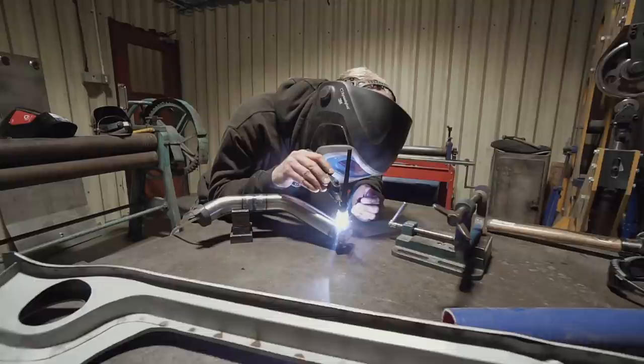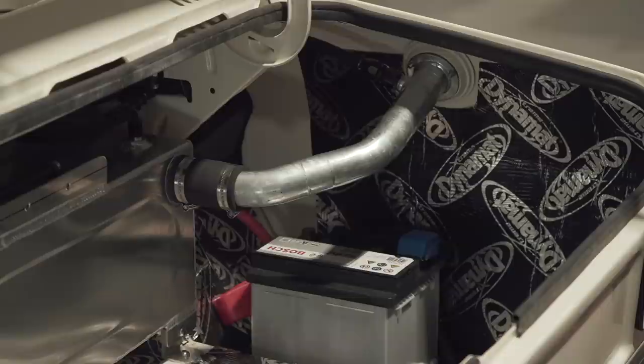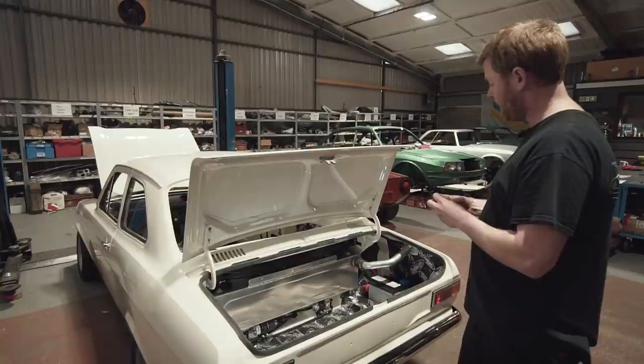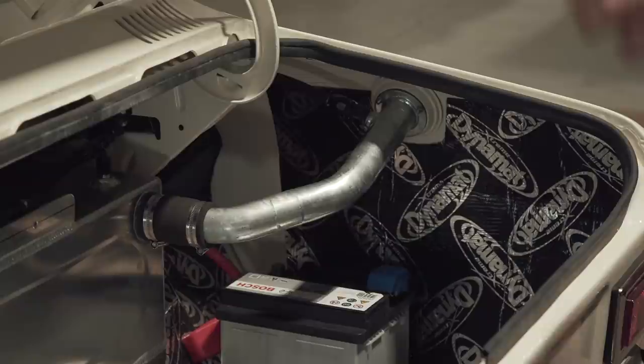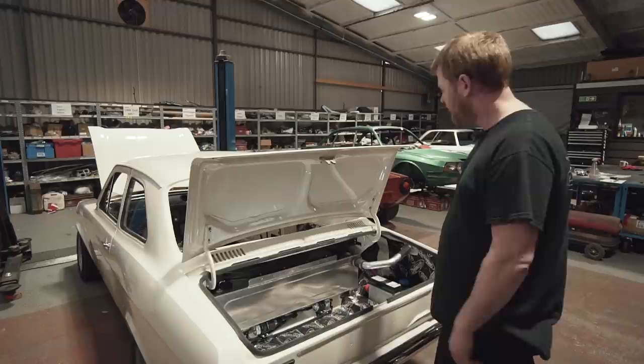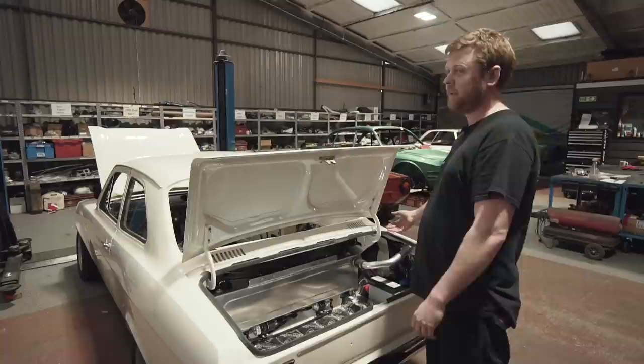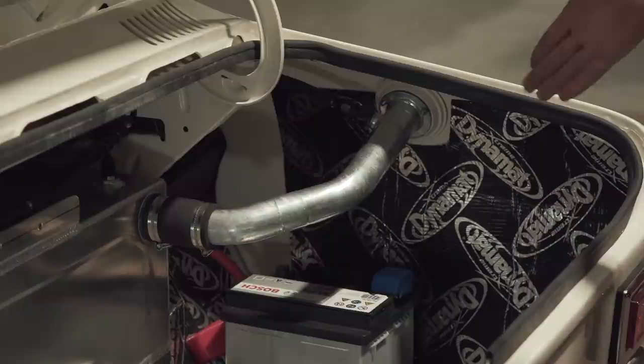We wanted to actually use the original Escort cap, so we've got the very end of the original Escort filler neck and cut it off. That's mild steel, so we've made the rest of the pipe in mild steel so we could weld it together. That's then been galvanised, which is the only bit on the car that's galvanised. Most of the mild steel parts are zinc electroplated. Galvanising is a dipping process — literally dipping something in molten zinc — so that definitely coats that pipe completely inside and out so you don't get any corrosion. We could paint the outside, but the inside wouldn't get any coating and would rust over time.